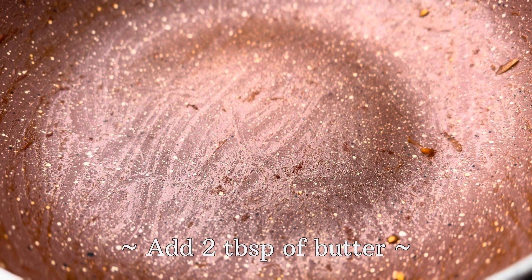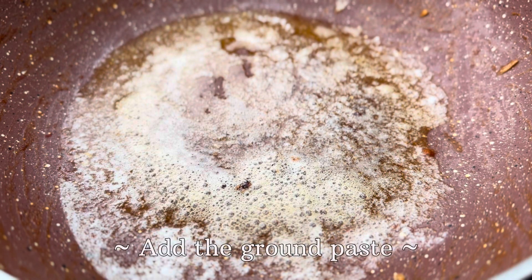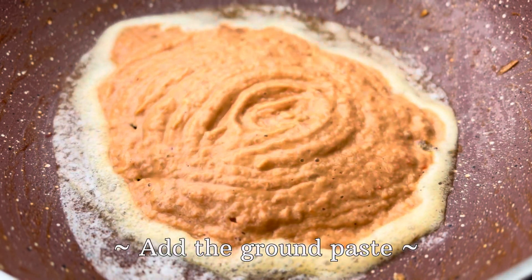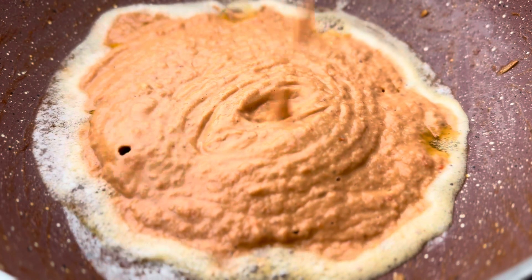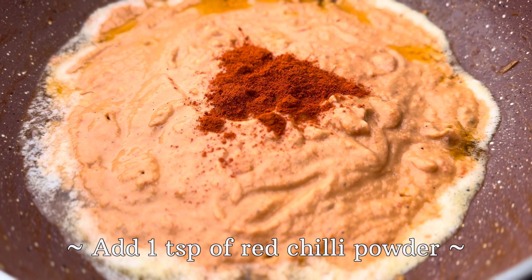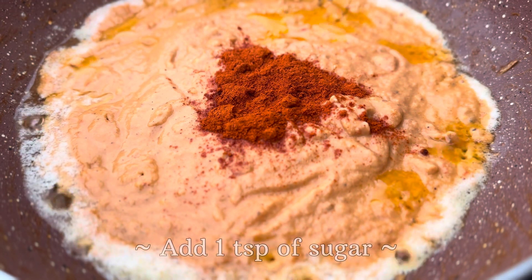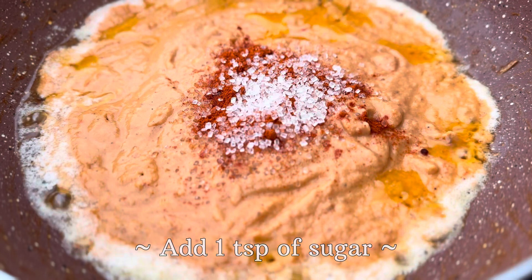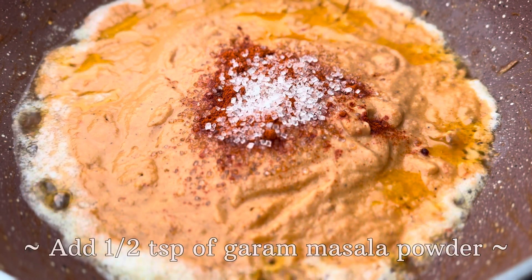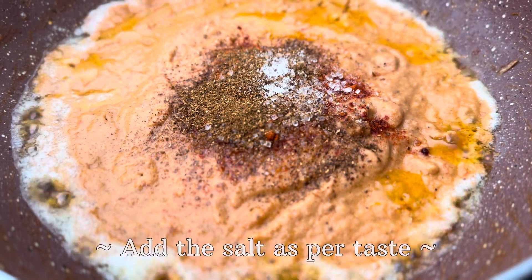After grinding the ingredients into a smooth paste, here in the very same pan, we will add two tablespoons of butter and to this butter we will add the ground paste. To this ground paste, we will add one teaspoon of red chilli powder, one teaspoon of sugar, half a teaspoon of garam masala powder, and salt as per taste.